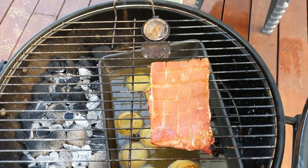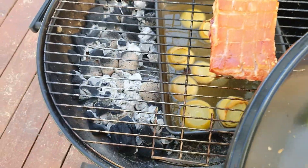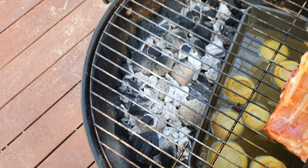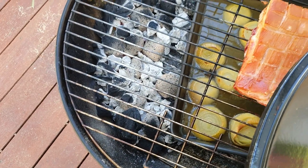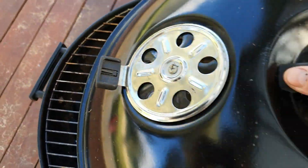It's been in there about an hour now and it's sitting on 150, which is exactly where we want it. We've got an hour to go and looking at the coal it should line up pretty well. I don't really need to do anything here - we'll just let it go.